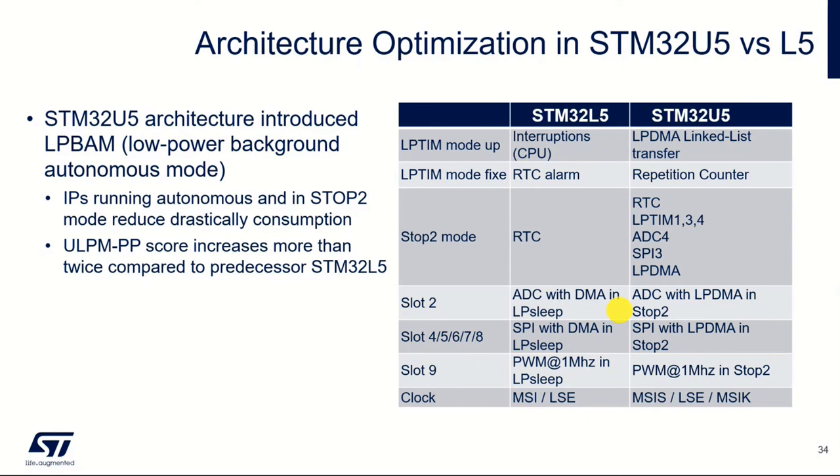We're talking today about U5 and highlighting low power DMA and this linked list capability. If you're using an older family like L5, for example, you would need to use it in an interrupted manner — run the DMA, interrupt the processor, process the information, then go back to low power mode again.